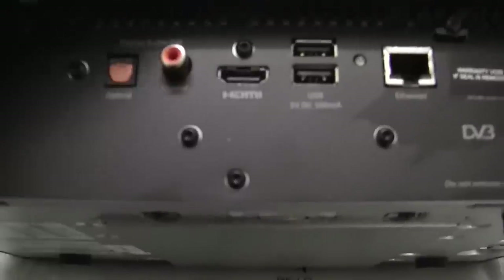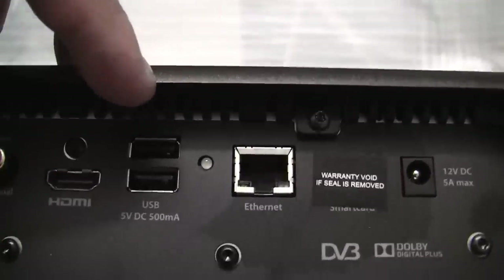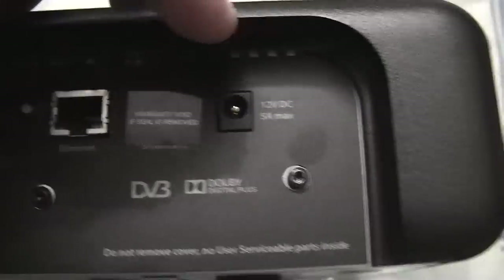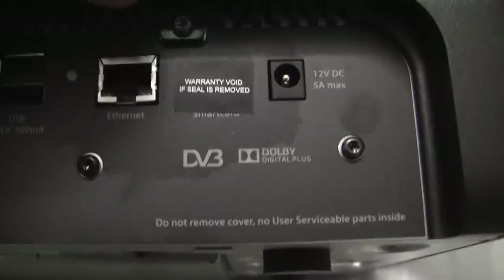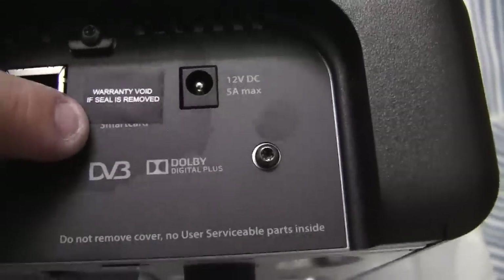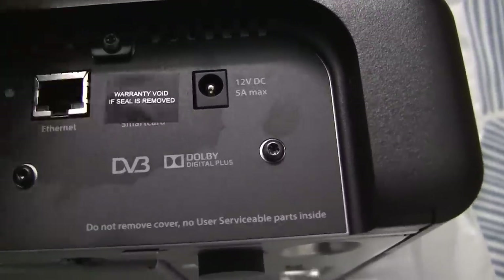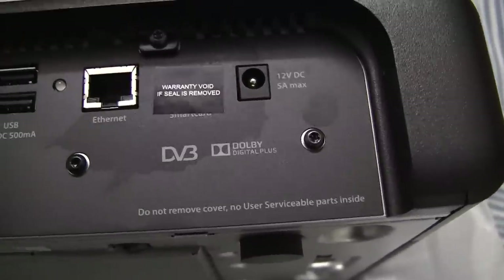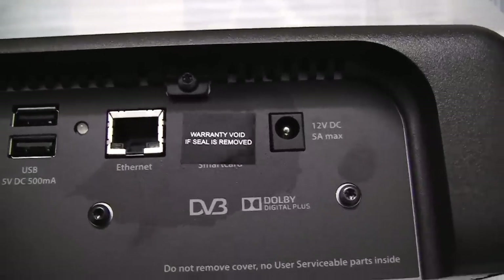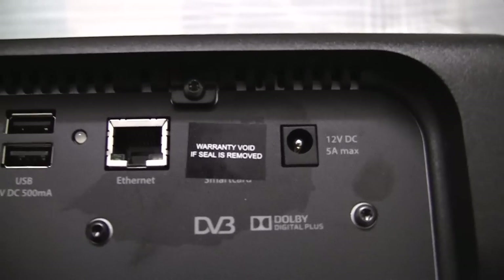If we look in, we have got the digital audio out connection, we've obviously got HDMI out, a couple of USB ports, the Ethernet port, and obviously you plug in the power there. If you have a look down here, it says smart card — warranty void if seal removed. So on the old boxes the smart card was actually the size of a credit card, whereas on the new box it must be the size of a SIM card. So that's what the SIM card packaging was for.